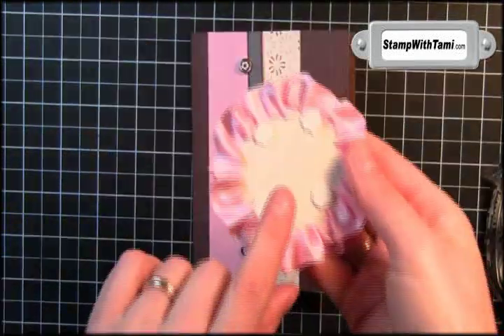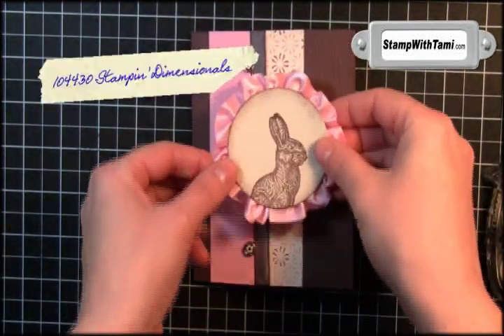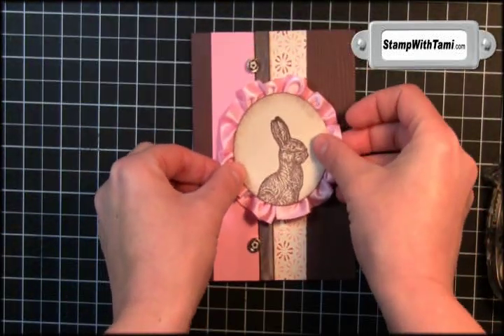Then we'll just snail this down. Some Stampin' Dimensionals on the back of this panel and we'll stick that right on the front.